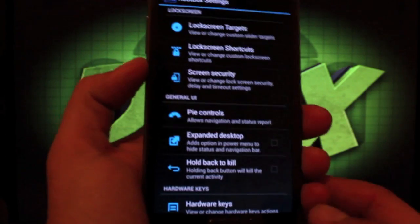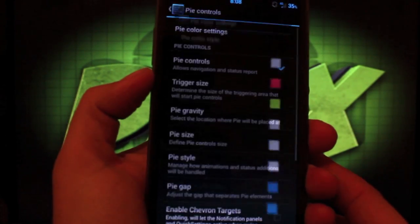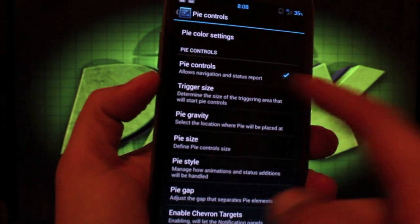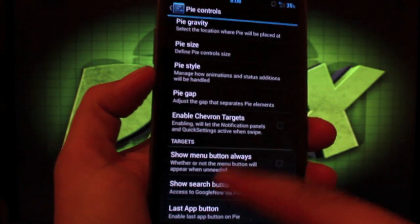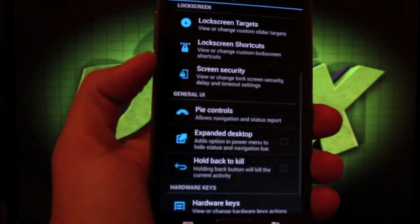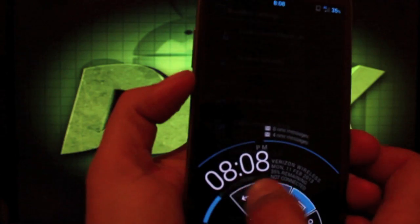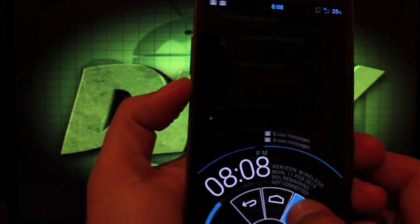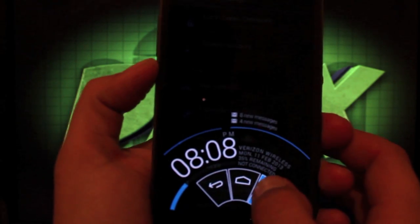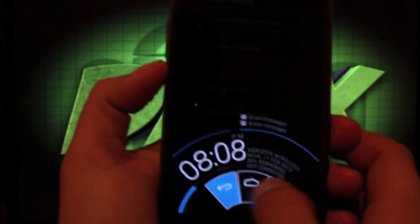There are also Pi Controls, taken from Paranoid Android. You can change the Pi color, enable the controls, change the size, and change the style. As you can see, Pi Controls give you on-screen navigation buttons without taking up any screen real estate. It also displays information like notifications, your clock, battery, and so forth.